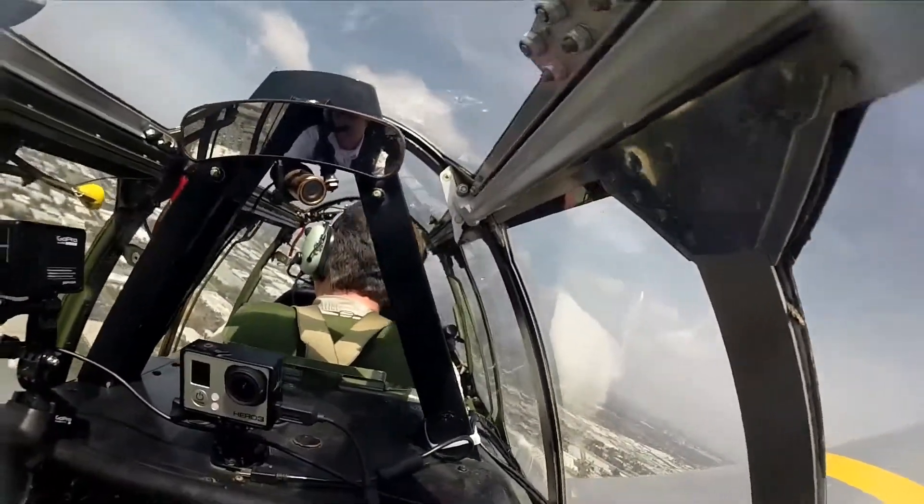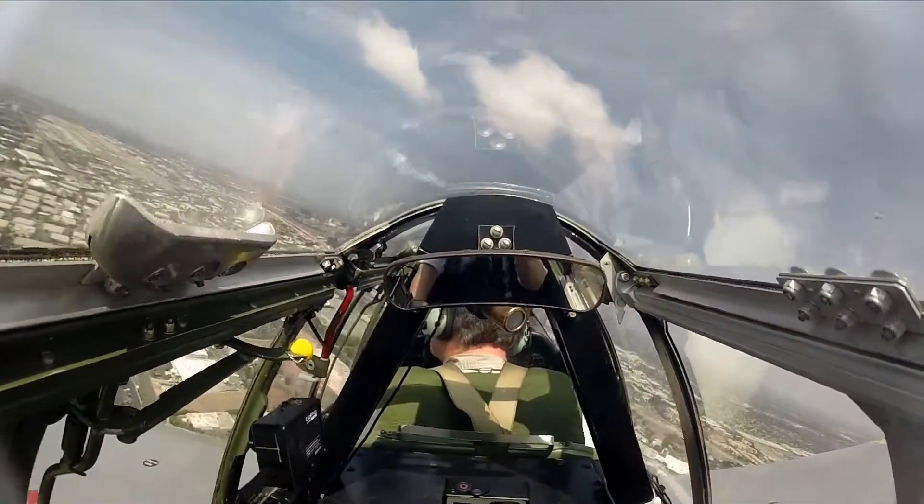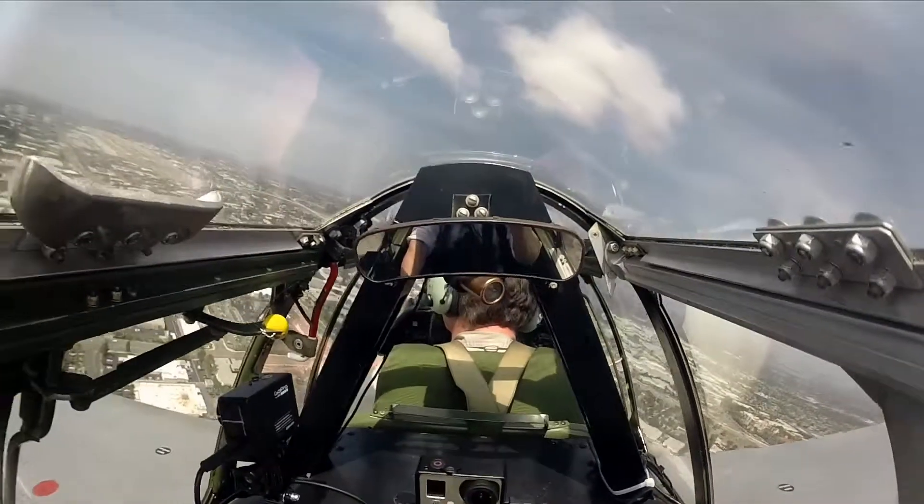Our pilot instructor Jim Harley turns the Mustang onto final, and now we're on runway 19 Right at John Wayne Airport, Santa Ana, California.